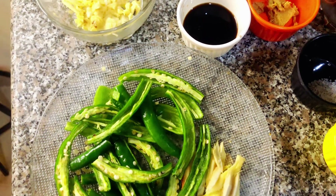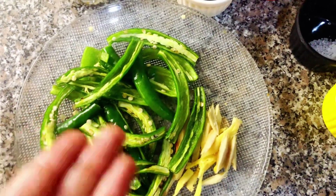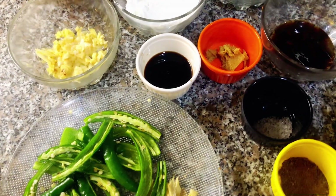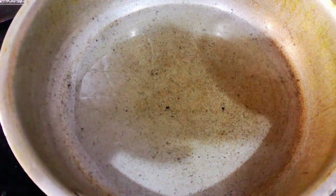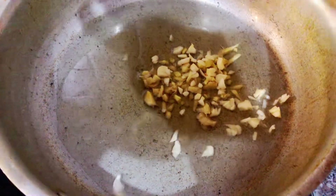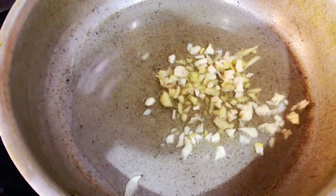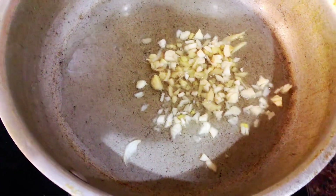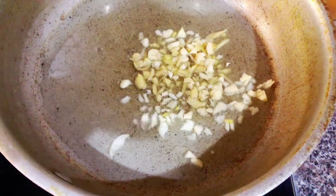If it is too spicy, I will remove the seeds from the chilies. We will add the two ingredients together. Let's start the recipe. I will add 4 tablespoons of oil in the pan and add the chilies. We will sauté until the aroma comes out.